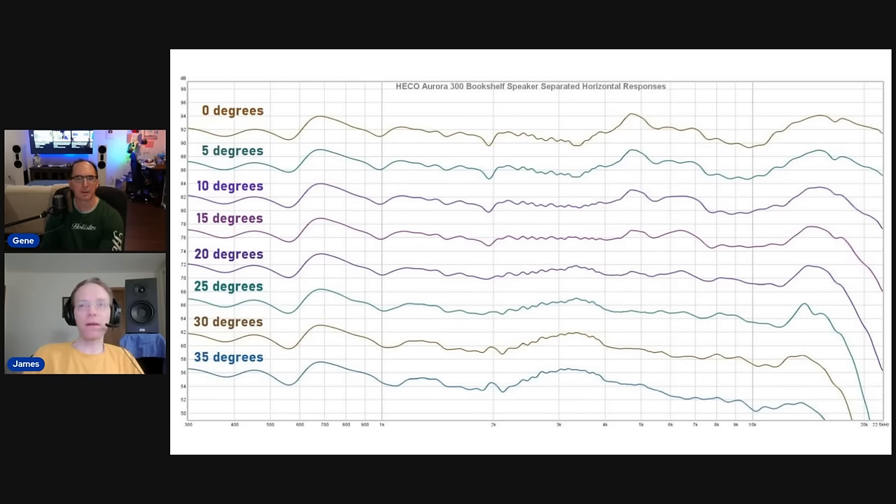Looking at individual angles, the on-axis response is a little rocky with that 5 kHz bump, but as you move off-axis it really smooths out. At 20 degrees off-axis, it's very flat from about 1 kHz all the way to 12 kHz — right where hearing is most sensitive. It's unusually linear at 20 degrees. It almost seems like a deliberate design choice — the speaker is optimized for slightly off-axis listening rather than direct on-axis, similar to some other manufacturers who design for the average listener who points speakers straight forward.